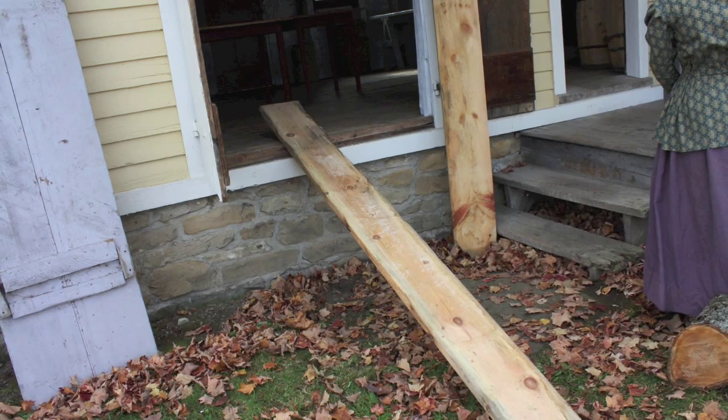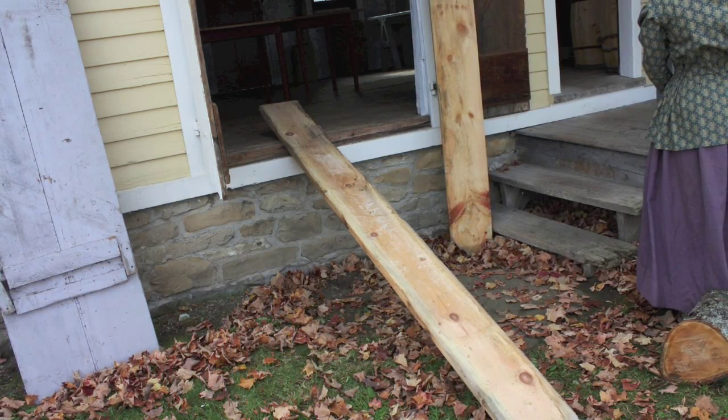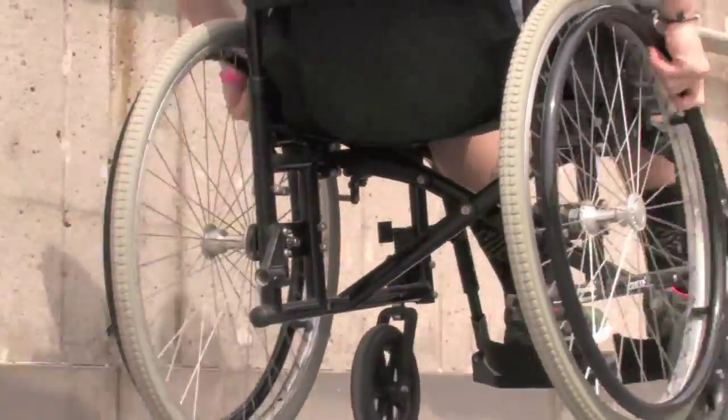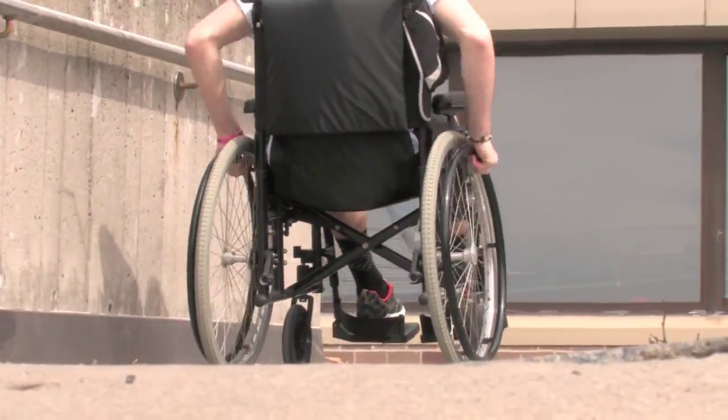The inclined plane is probably the simplest of this group since it's just a surface that connects a lower level to a higher one. The most common inclined plane we see in everyday life is a ramp. Since it increases the distance you have to go, it also decreases the effort, so it's easier to roll something up, or for someone in a wheelchair to go up a ramp than to be lifted upstairs.